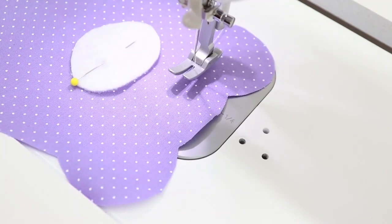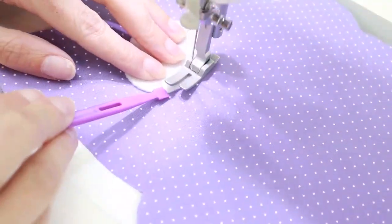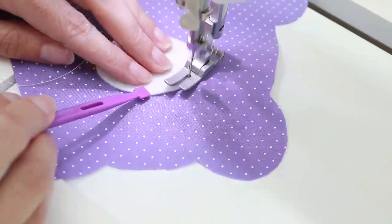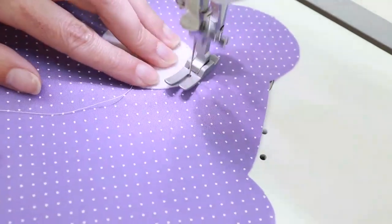Sewing tight curves on the sewing machine can be a bit of a challenge. If that's not something you feel up to, it's okay to sew this by hand instead. The trick when sewing curved shapes like this is to go slow, take your time, and don't be afraid to stop frequently. I'm going to be sewing with about an eighth to a sixteenth of an inch seam allowance, so pretty small.